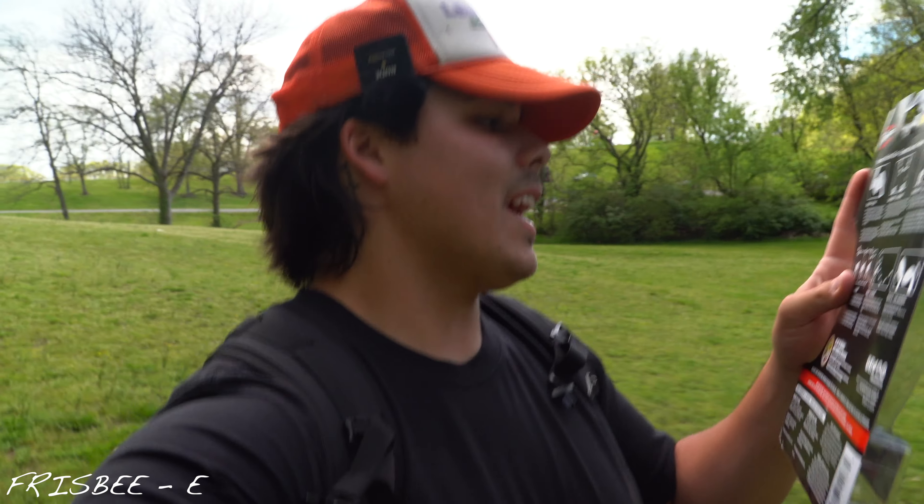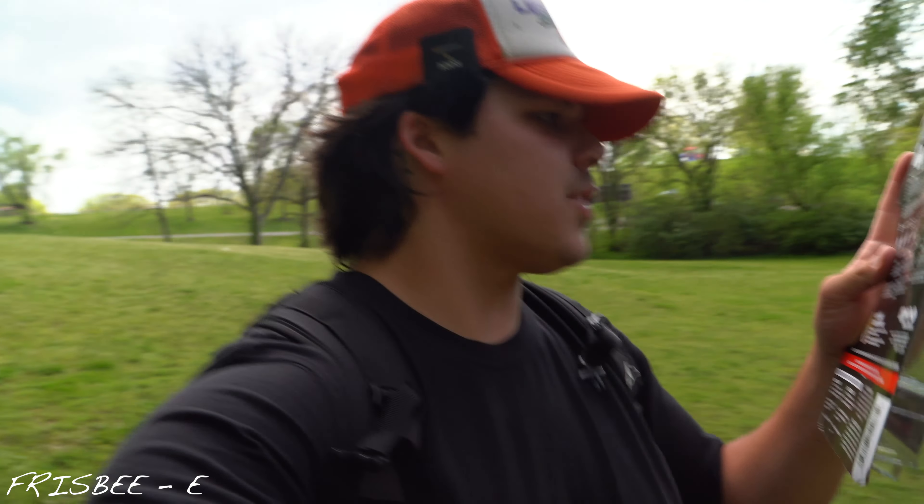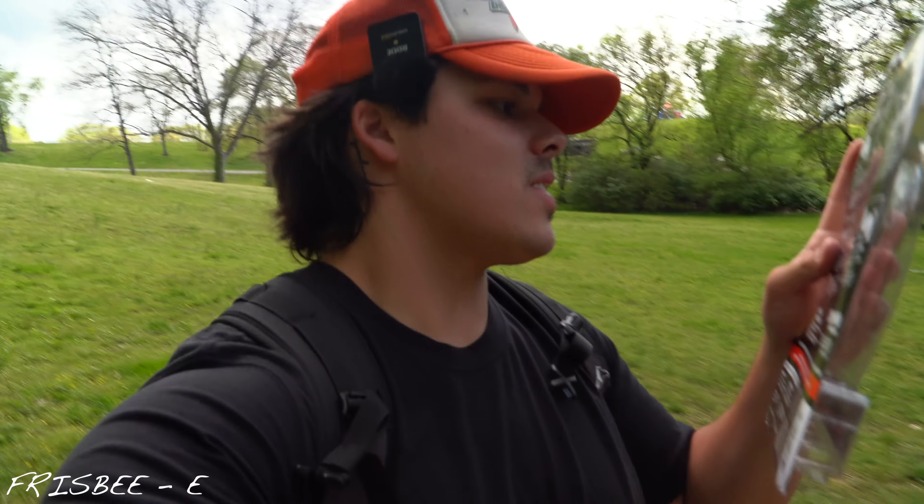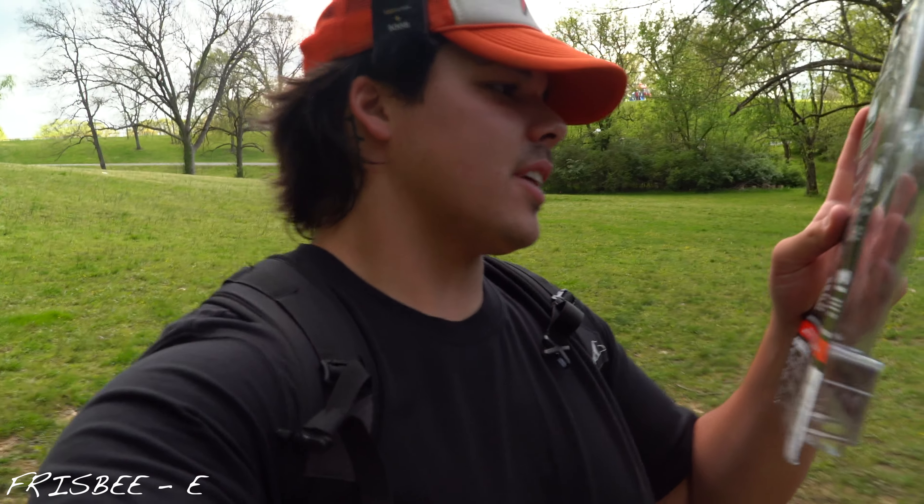Grip it. Hold is indicated with the thumb on the top and the index finger just under the rim. The middle finger should be extended towards the center, with the fourth and little finger curled back against the rim. Grip lightly.